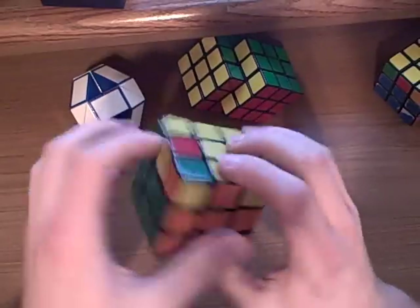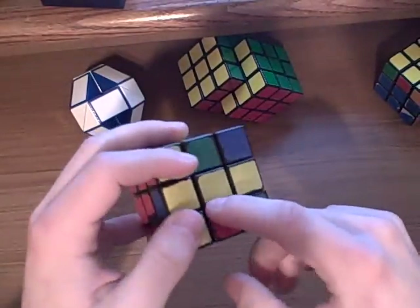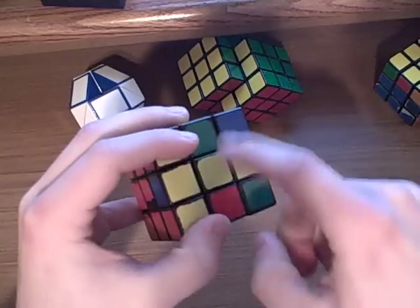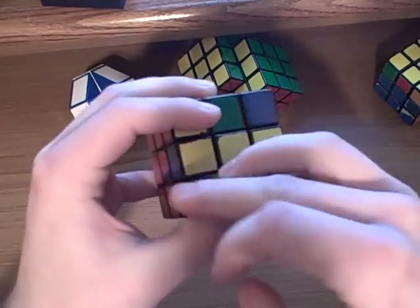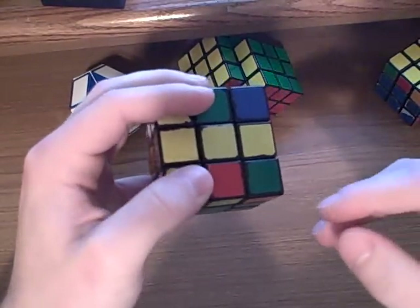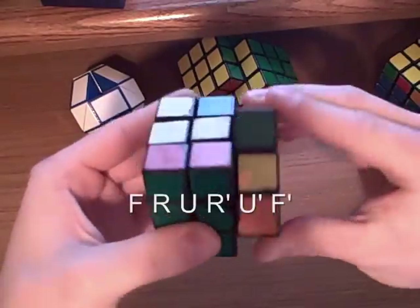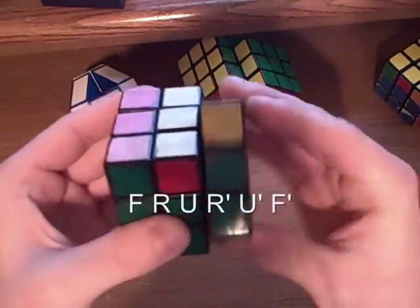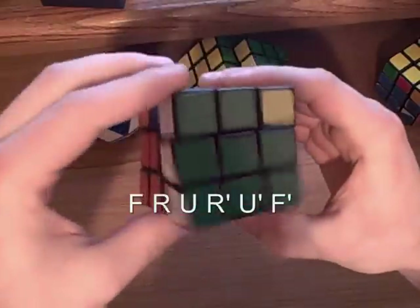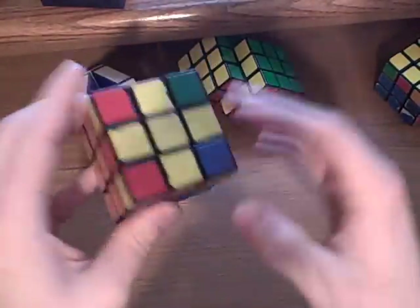Another example that you can have is a horizontal line. Remember, don't worry about these two pieces — just worry about the cross for now. So I've got this piece right here, and I want to do the same thing that I did on the very first one. You do F, R, U, R', U', F'. And now I have got my cross.